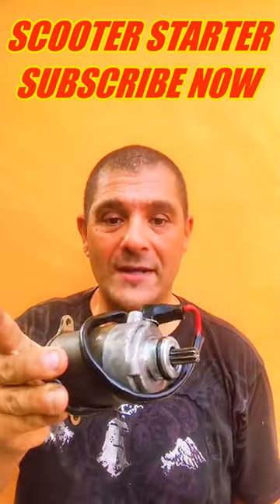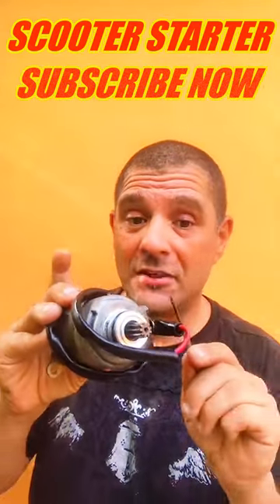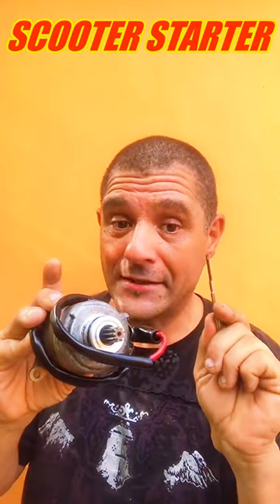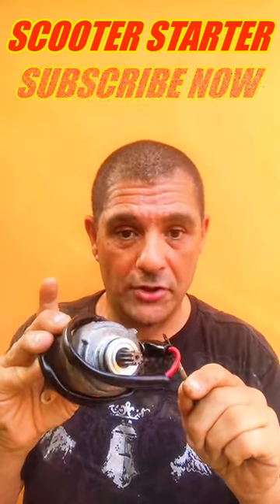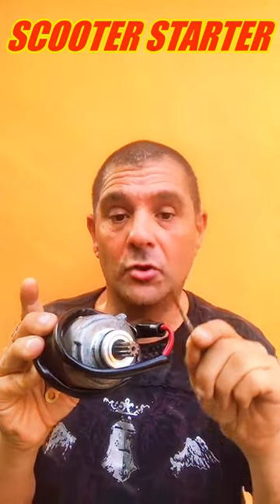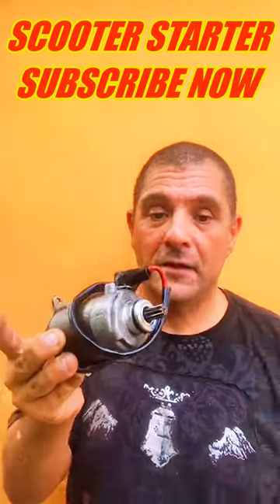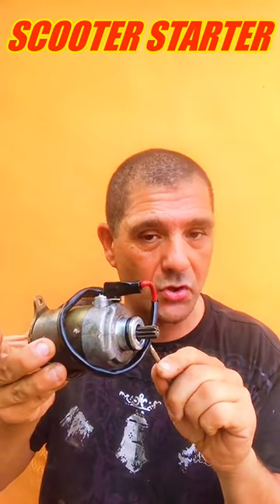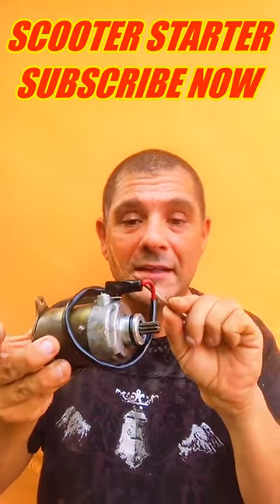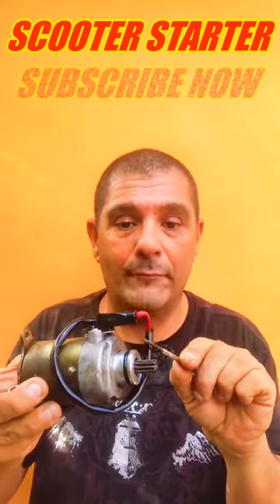This is a starter for a GY650cc scooter. There is only one wire — don't get scared, it goes to your solenoid switch or relay to start your scooter. The ground comes from the motor, so don't worry about the negative wire; there's only one positive side here.